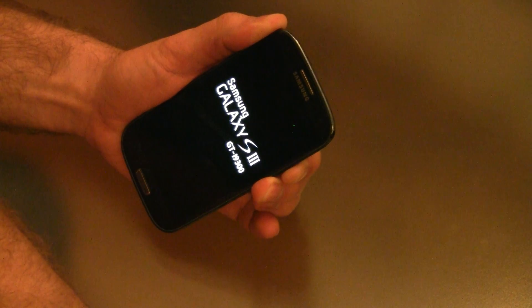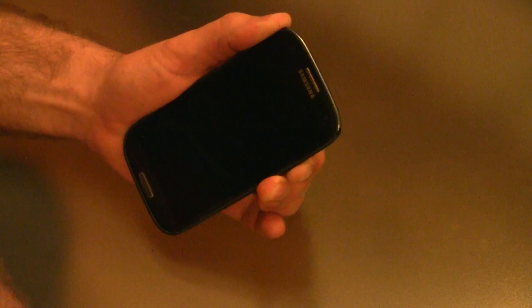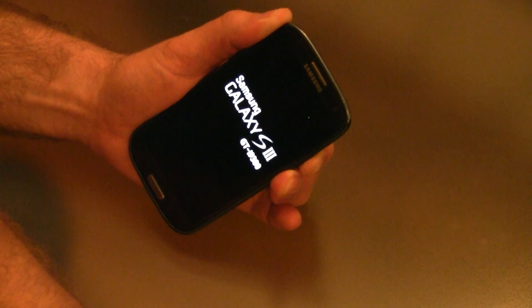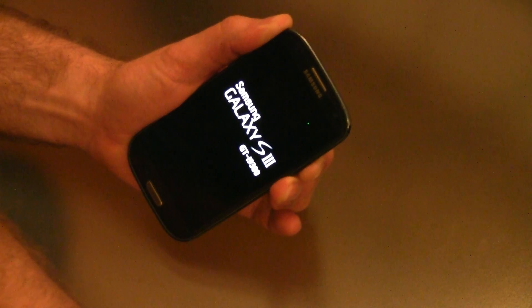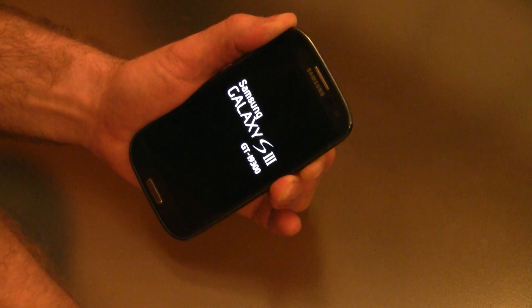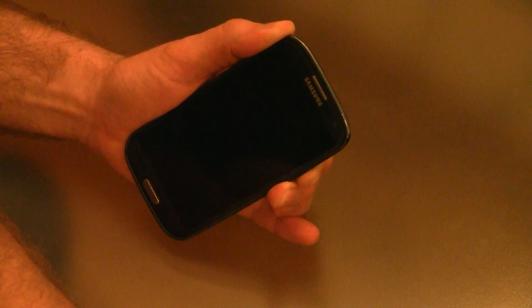Hello Internet. Today I want to run through a way to fix your Samsung Galaxy S3 when it starts going into this boot up loop that you see over here. Basically what's happened here is that the power button has got stuck. I went through a couple of suggestions from the internet about banging the power button and things like that — that didn't really work.